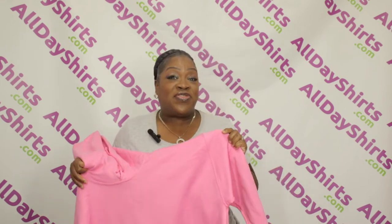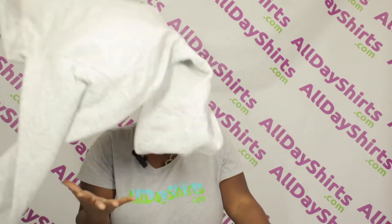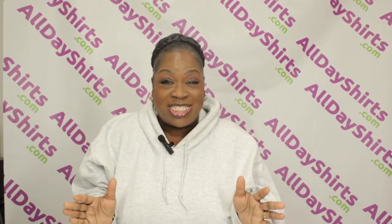The Gildan G185 is 50% U.S. cotton and 50% polyester. Heather's sports colors are 60% polyester and 40% U.S. cotton. Worried about lint balls?